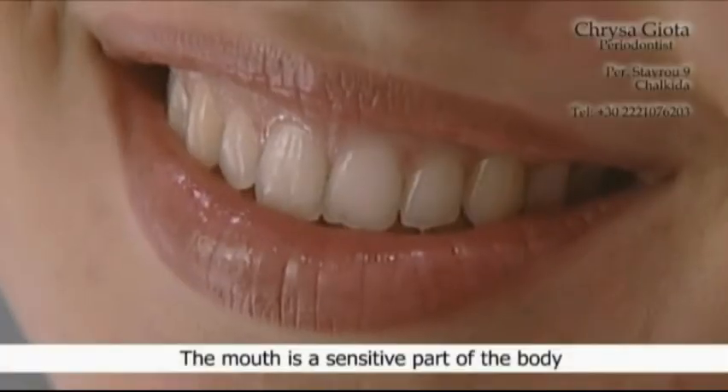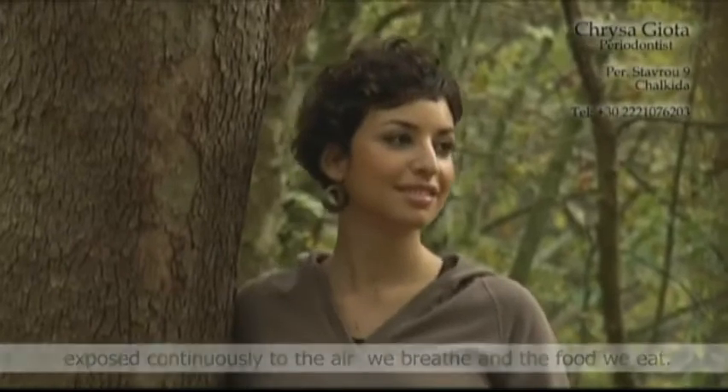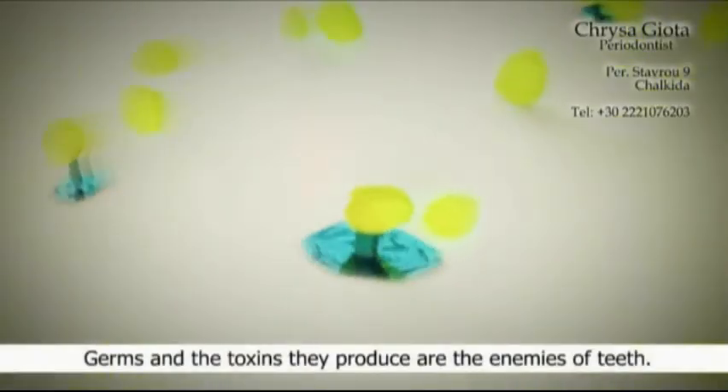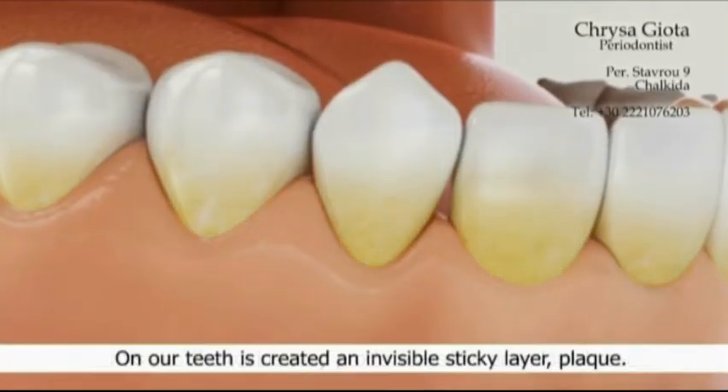The mouth is a sensitive part of the body, exposed continuously to the air we breathe and the food we eat. Germs and the toxins they produce are the enemies of teeth. On our teeth is created an invisible sticky layer: plaque.